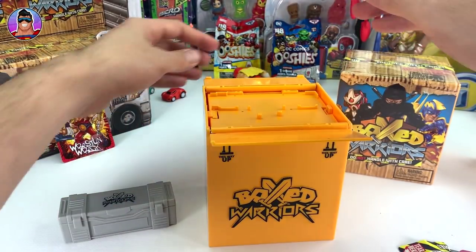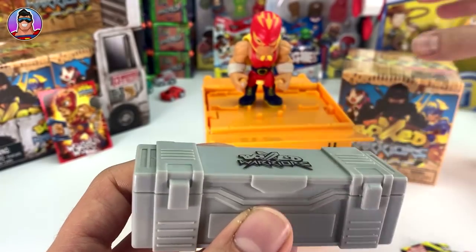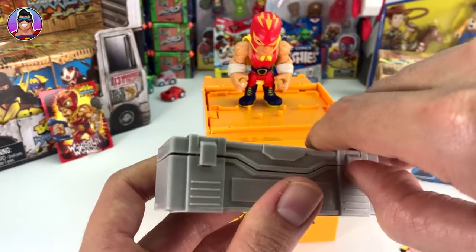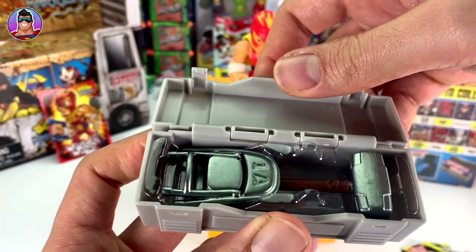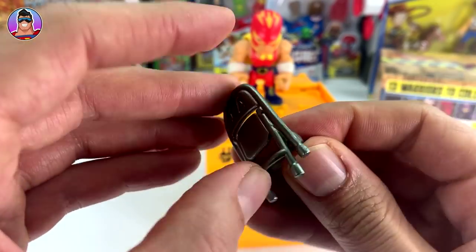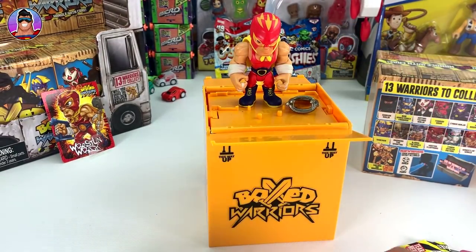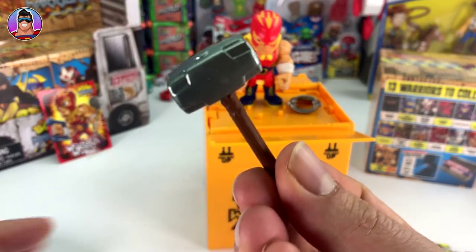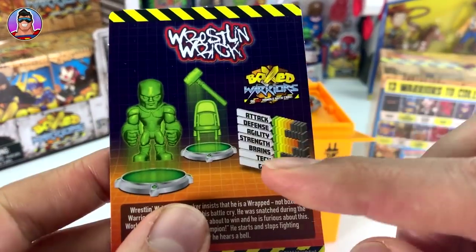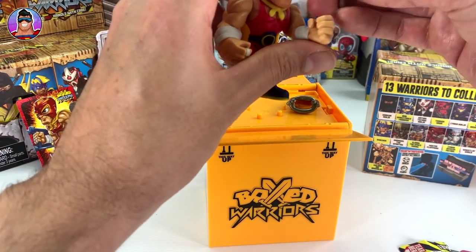Now let's see if we got a holographic or metallic weapon. There are two little clips to pop open - three, two, one. I'd say that's metallic! We got a metallic-looking chair - it doesn't fold open but that's cool. And a metallic hammer as well. I'm guessing Wrestling Rick comes with a chair and hammer every time because his card had a picture of those, but we've been lucky enough to get a metallic hammer and a metallic chair. We've done really well!